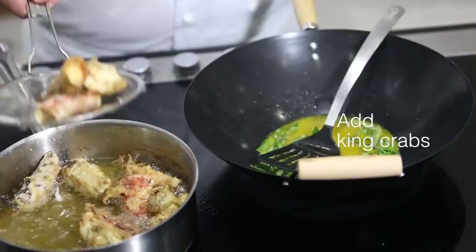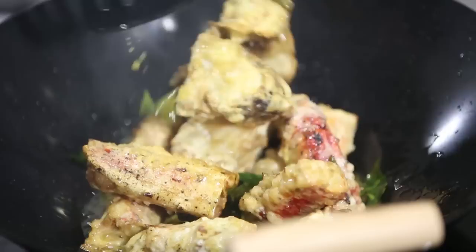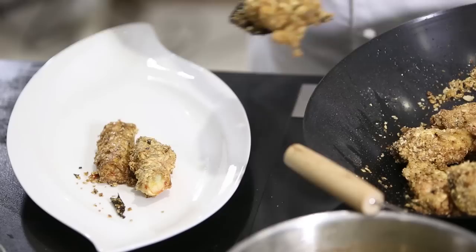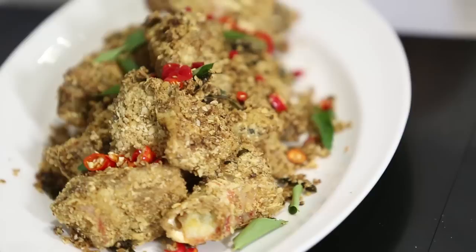The king crab is almost ready — take it up and transfer it over. Make sure all your king crab gets coated. Put in some chili, milk powder, and some cereal. Ready to be served on the plate. Garnish with remaining curry leaf and some chili. Butter king crab legs are done.